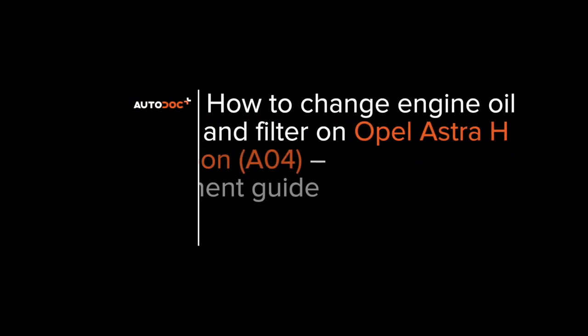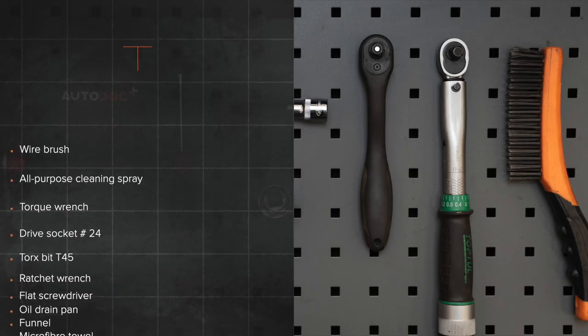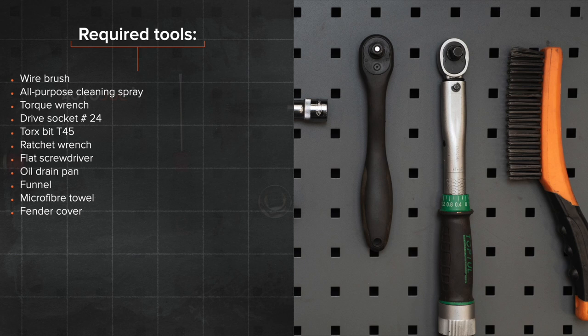Autodocs. Hi everybody! Here's the latest installment of Autodocs video tutorials on replacing car parts. The tools you need for the replacement.